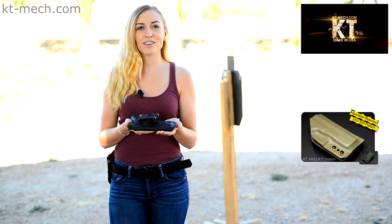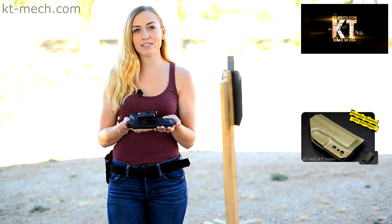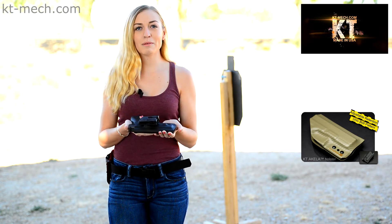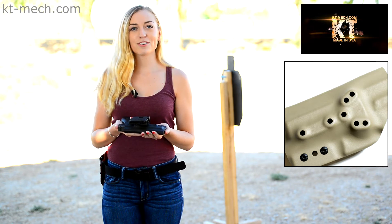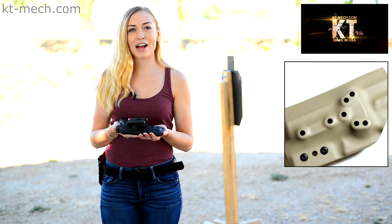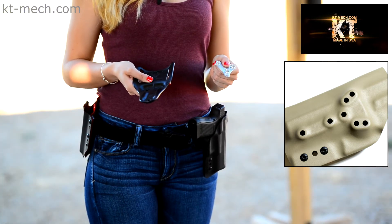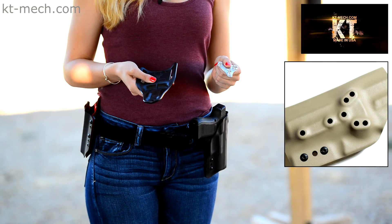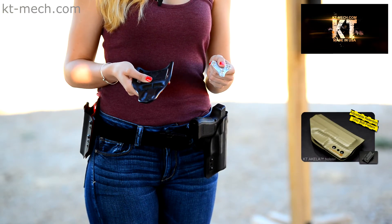If you order the KT Aquila holster with the standard 1.5 inch Tek-Lock or paddle attachments, the holster will be built with a universal bolt pattern cluster. The universal bolt pattern cluster is a proprietary design by KT Mech LLC. This bolt pattern will allow you to use Blackhawk, Bladetech, G-Code RTI hangers, and Safariland belt attachments.